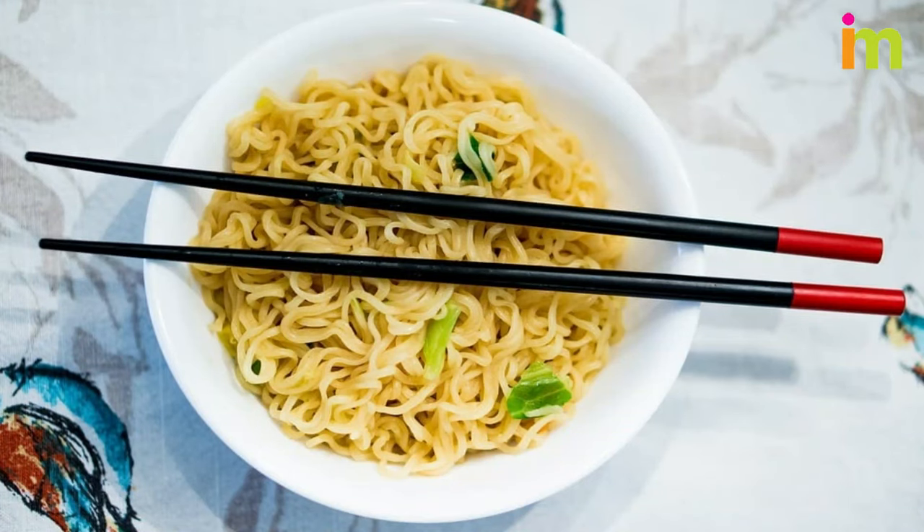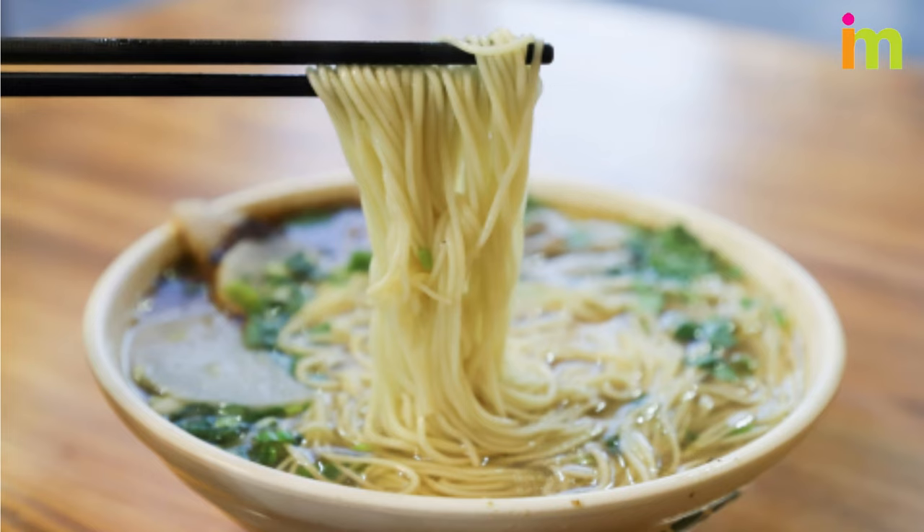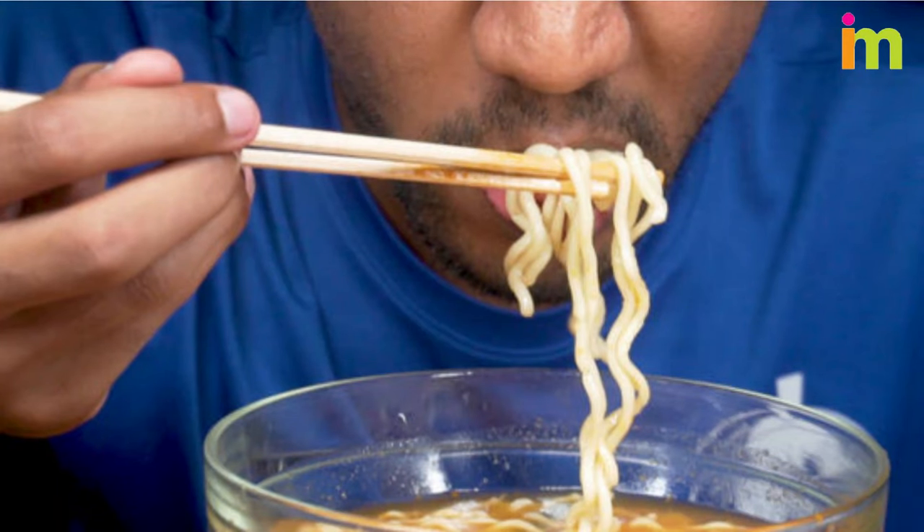When eating noodles with chopsticks, dip your chopsticks into the dish, then lift the noodles with the chopsticks parallel to the table, as though the noodles are clothes on a line. Then don't hesitate to slurp away.